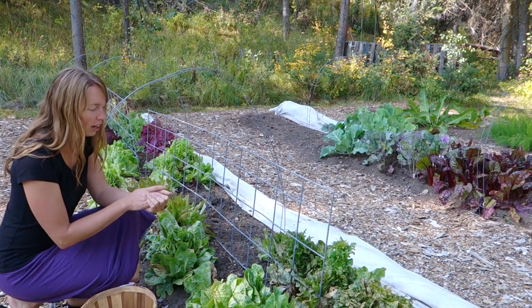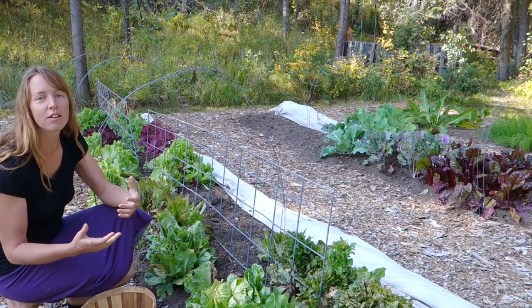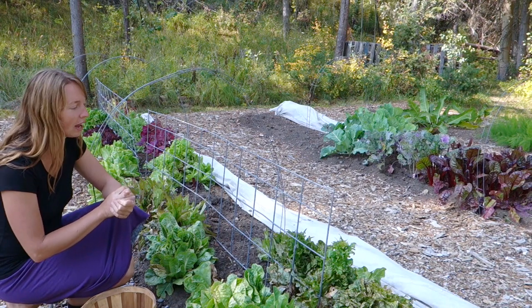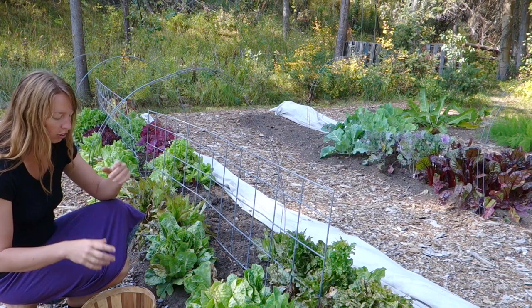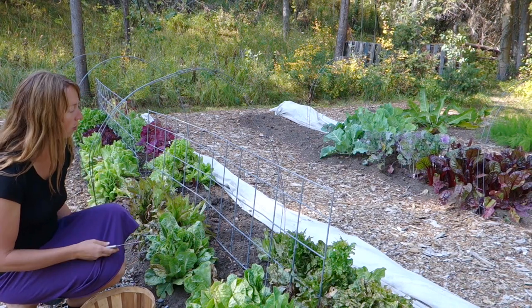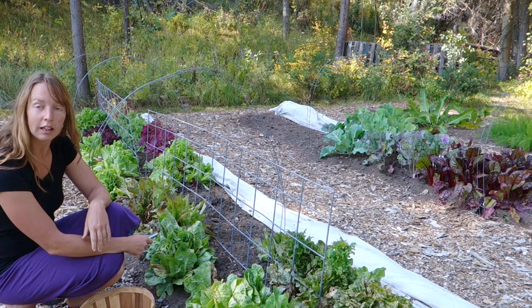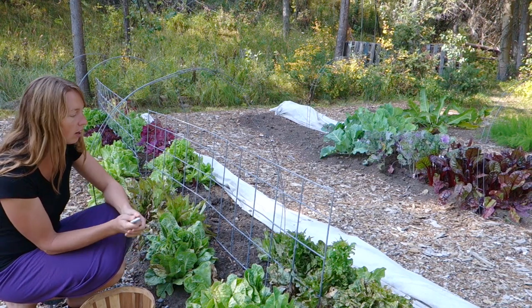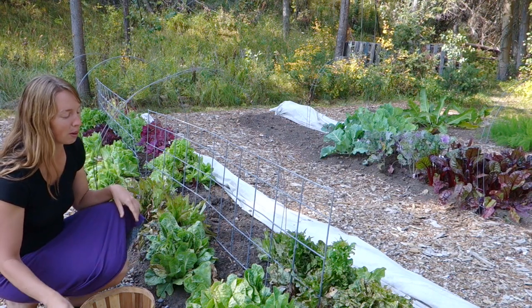Hey guys, Arielle over here at Phi Neth. Today I want to show you how I harvest lettuce, some of what I do with it, and answer a couple questions I got about vegetables and stuff in general. So you can see there's some holes in here, there's some lettuces that have completely gone to seed and they're done for the year, and I've just been harvesting it for months now.